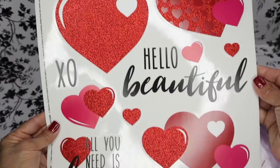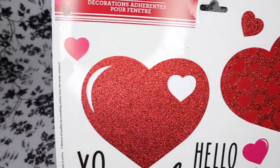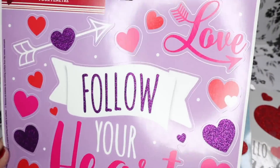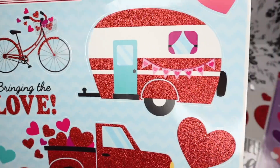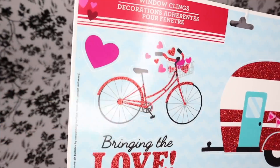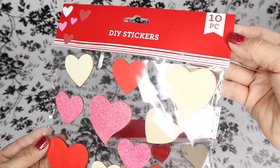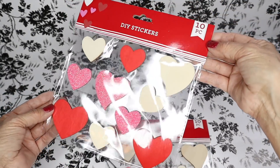I want to start first off with the Valentine items that I snatched up. Here are some cute Valentine window clings. Just an FYI, you can apply these to probably any surface as long as you use some Mod Podge or some type of glue. Last year I loved using these wooden heart DIY stickers, so I purchased another pack this year — well, actually two.